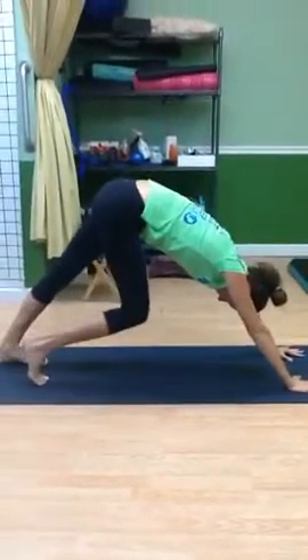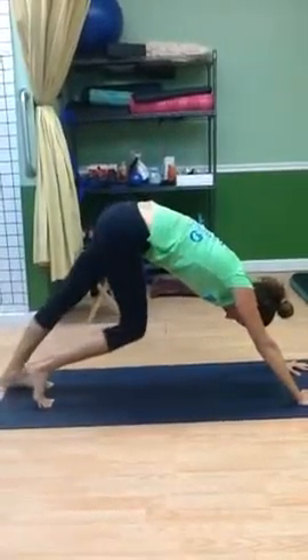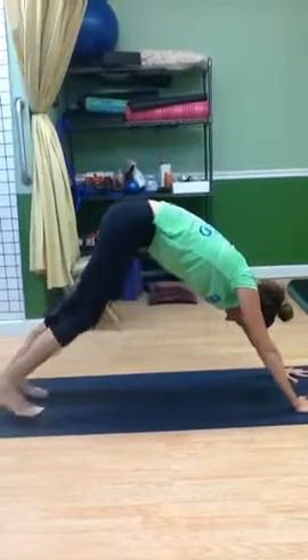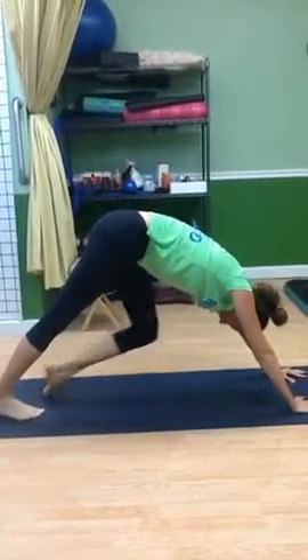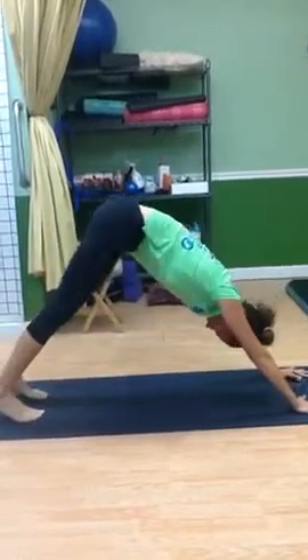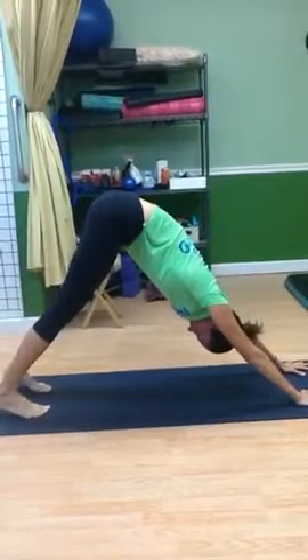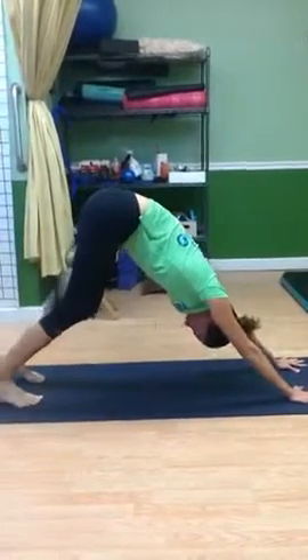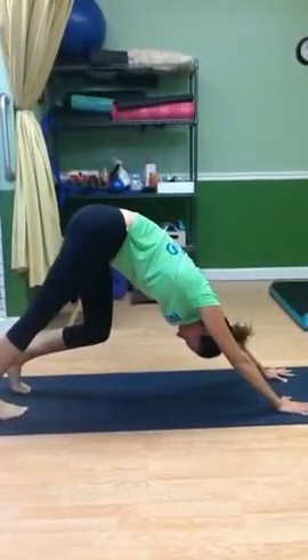She's going to go into a downward dog and she's pedaling her feet, getting the toes into extension and into flexion after all that pounding that you've done. And then with the knees bent, she's going to go into that soleus stretch. You can wiggle your ankles in and out. If she finds a tight spot, she's going to hold that there for at least five slow breaths.